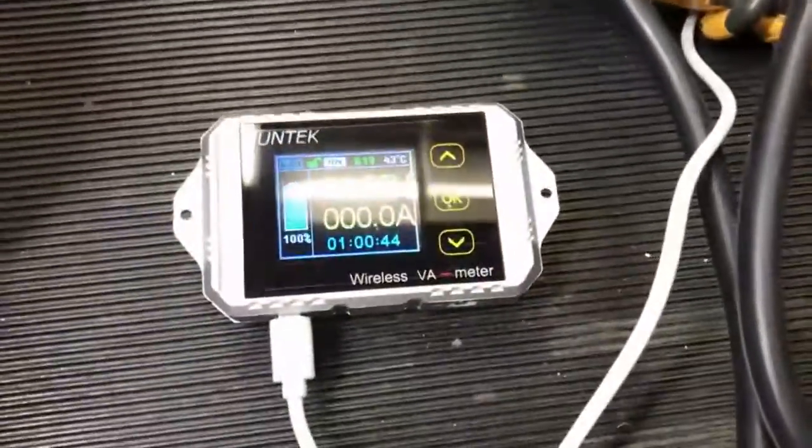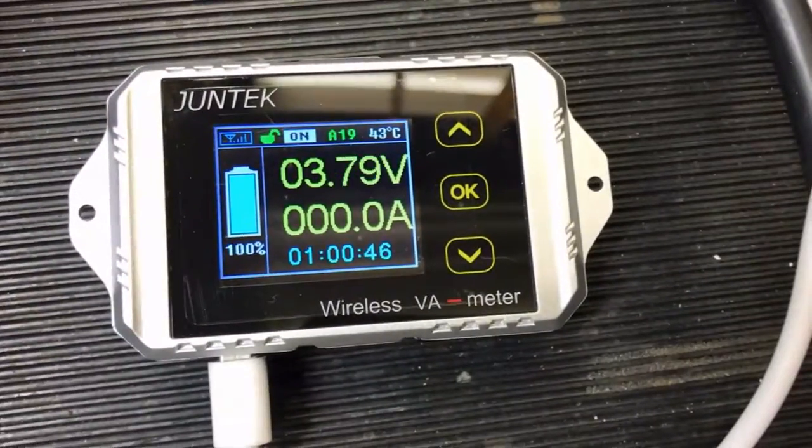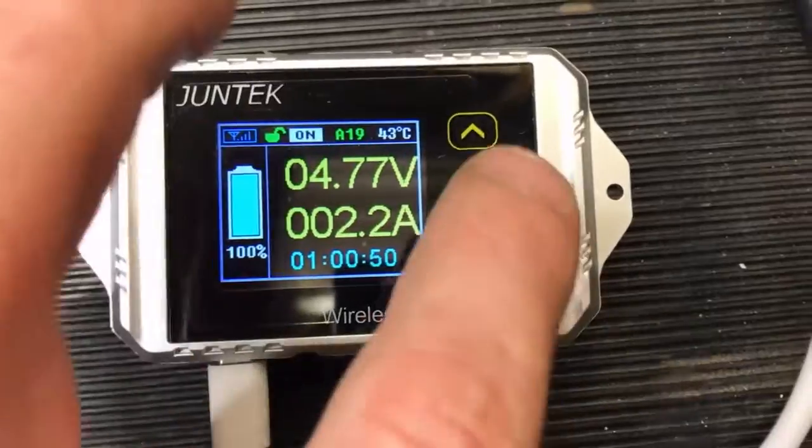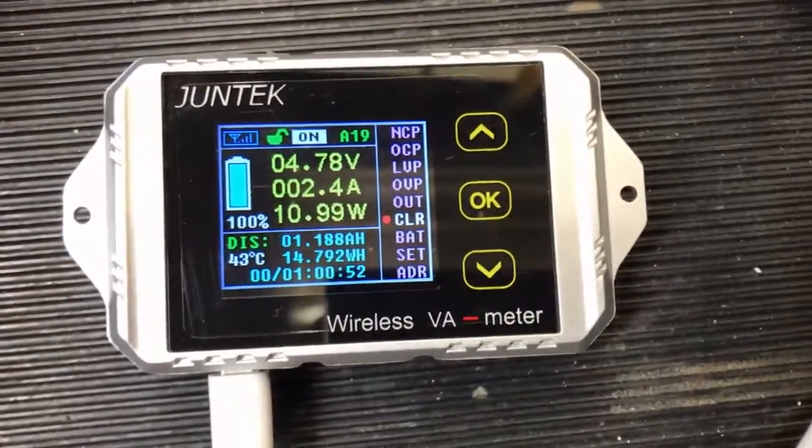You can see the voltage is immediately starting to climb on the meter, and the amperage is going up as well. We're about 10 watts and there is electricity passing through the system.